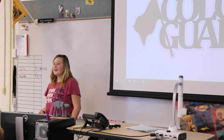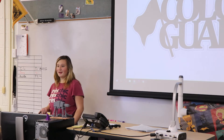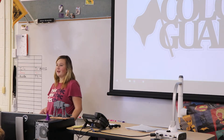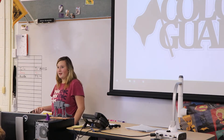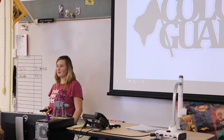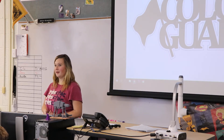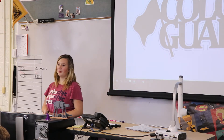Why did I choose this topic? I chose this topic because I just thought it would be interesting to learn, and it's something I want to be able to do when, like next year, if I get to try out for it. It's something I would like to do because it just seems like a lot of fun.